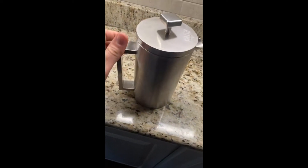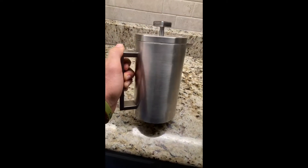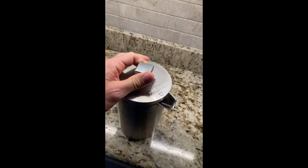Just showing you my Coletti Boulder. It's all metal — the whole thing is metal except for the gasket on the inside, so it's going to last forever. I probably will never own another French press; it's going to last us forever.